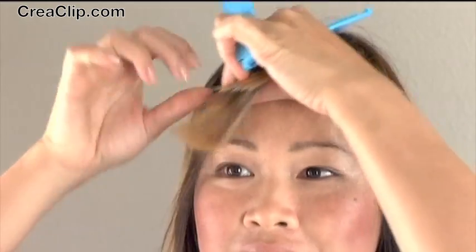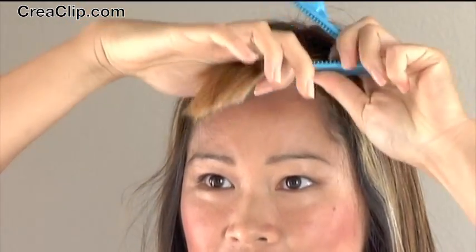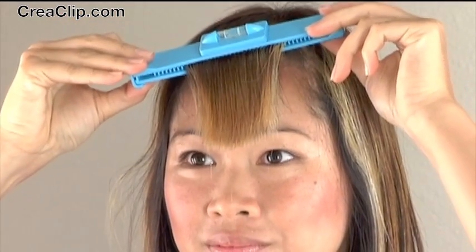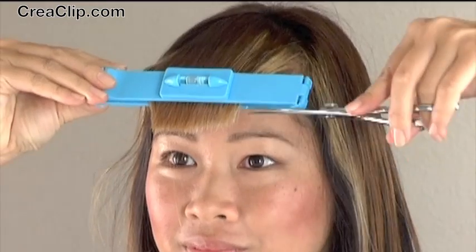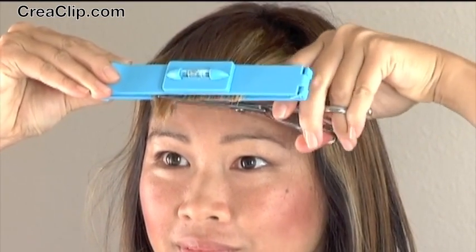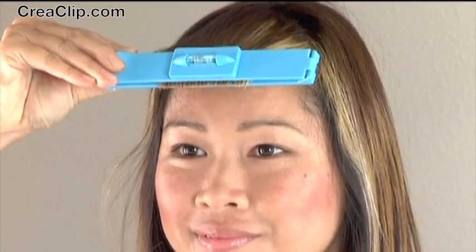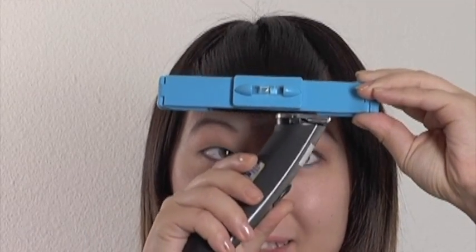Perfect side bangs. Another option that works well on round face shapes is straight across bangs. When cutting straight across bangs, it's hard to get it even on both sides — with the CreaClip, it has a built-in level so you can get balanced cuts every time. If you want very blunt bangs, just trim with a trimmer; this makes it even easier.